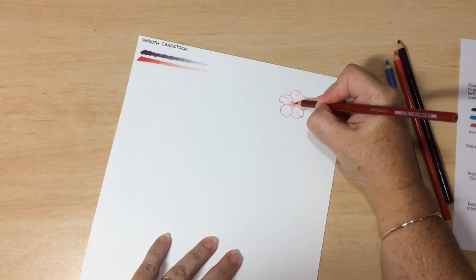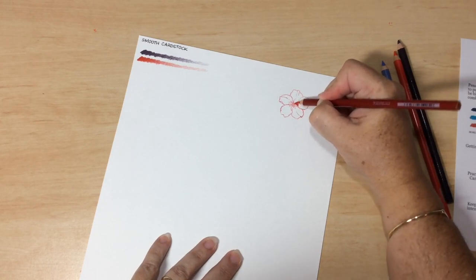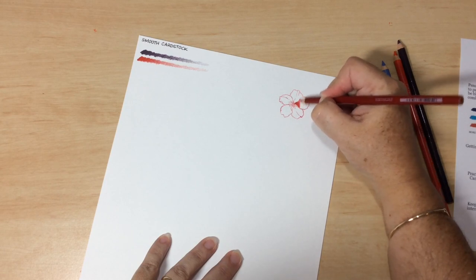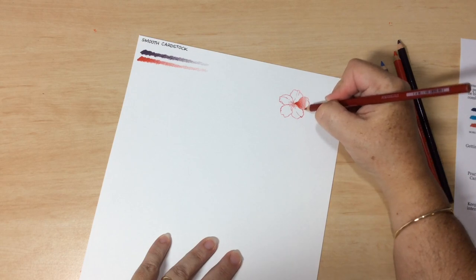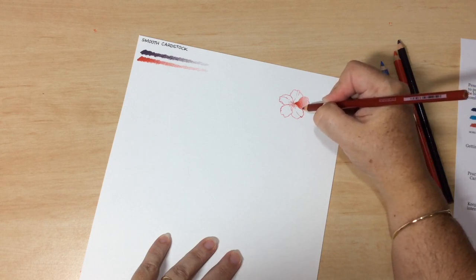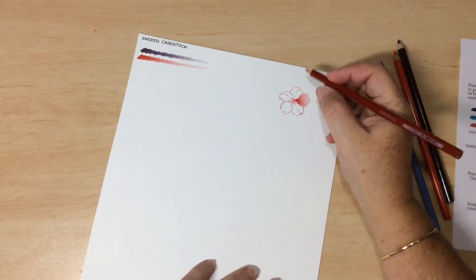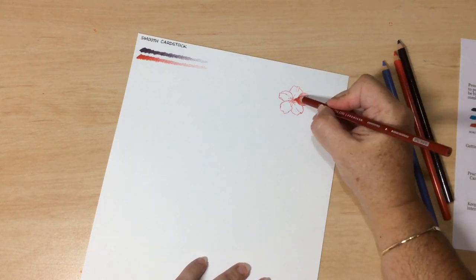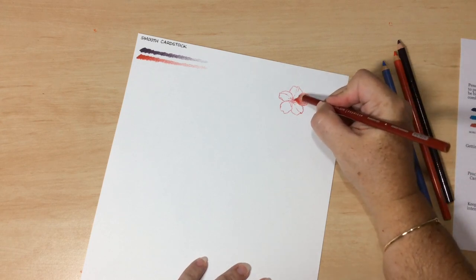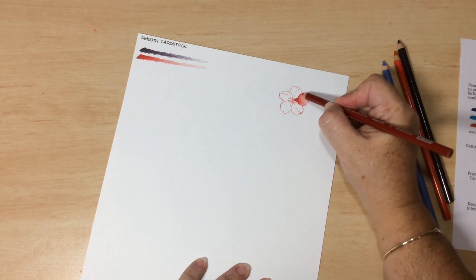Start by colouring at the base with lots of colour and lots of pigment. As you work your way out, slowly lift that pencil so that you have that beautiful transition — that's how you get a nice blend with your pencil, right out to the very edge. Pencils have the quality of sitting on top of the paper. If you're not happy with the intensity, you can come back and apply another layer or two.